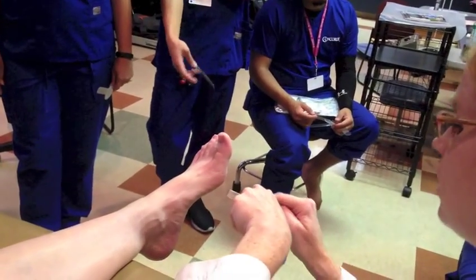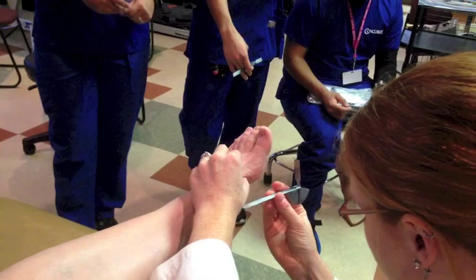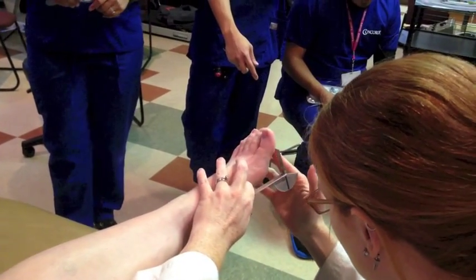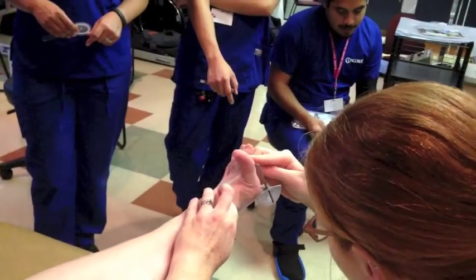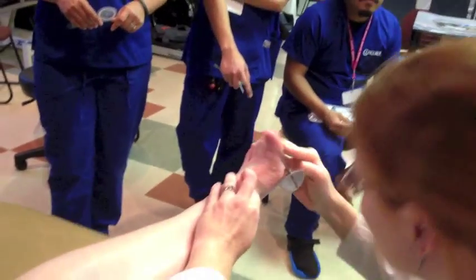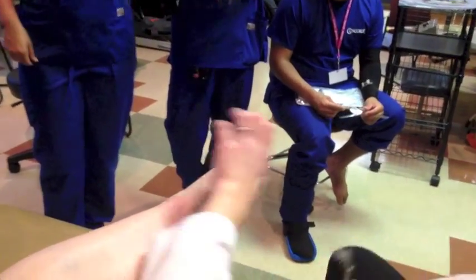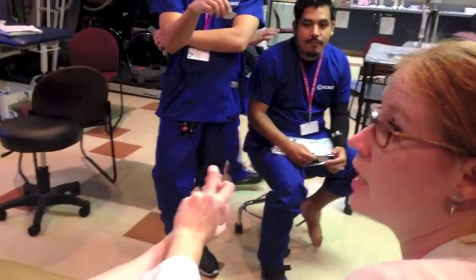If you're getting the numbers confused — parallel to the first metatarsal, fulcrum right at the joint line, and we're at 90. Not everyone's going to have 90, but 90 is normal.